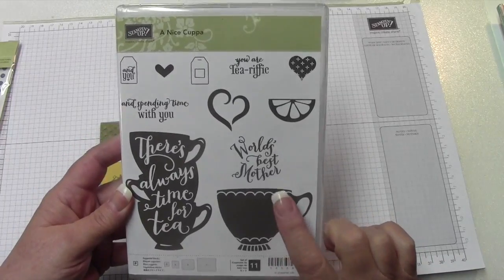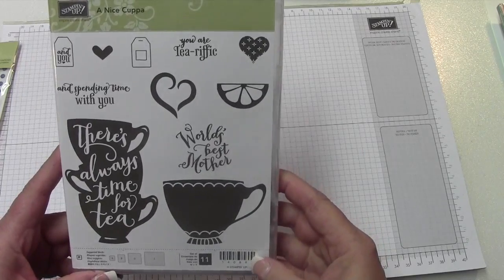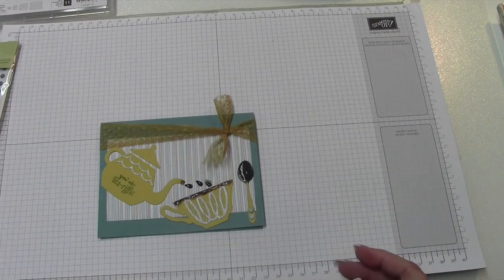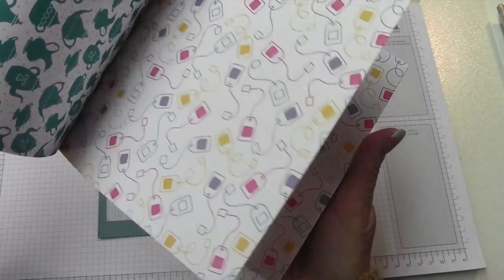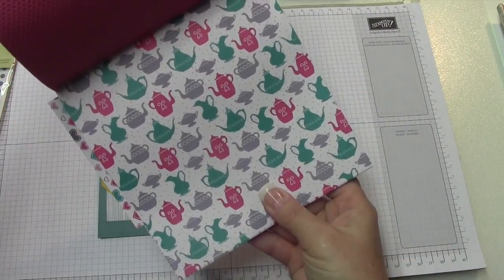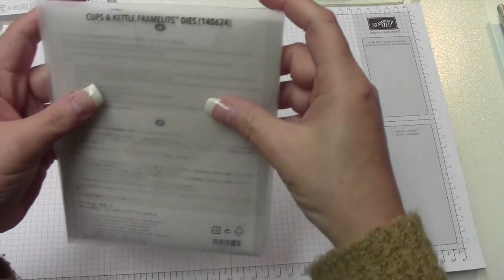We're going to make a card today using the 'A Nice Cuppa' stamp set. I've had it for a little bit and just decided to pull it out and make a card with it for you guys. We're going to use the coordinating designer paper for the Nice Cuppa — there are just so many cute different designs. The one we're going to use today is this one.